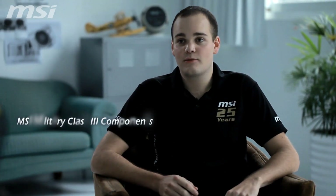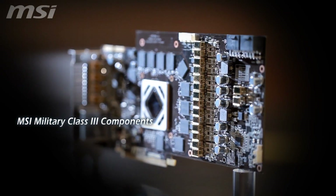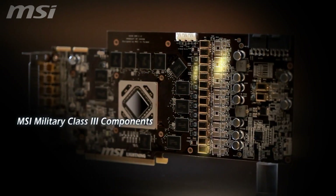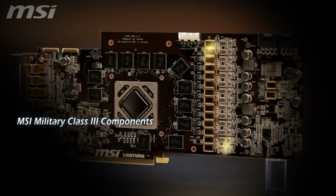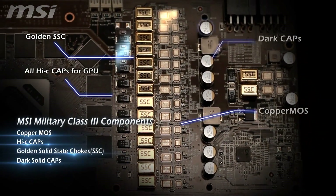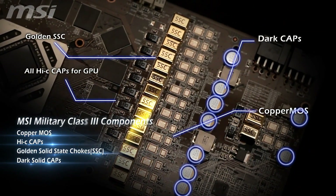MSI Military Class 3 components have been improved to provide even better quality and stability. The MSI R7970 Lightning is the first product to carry a 6-star Military Class 3 rating, combining style and substance with copper mass, Hi-C caps, golden solid state chokes and dark solid caps.